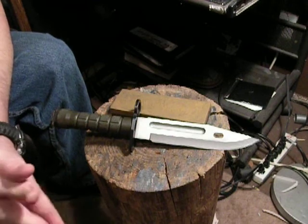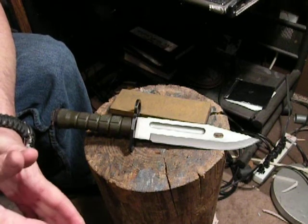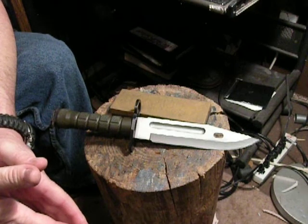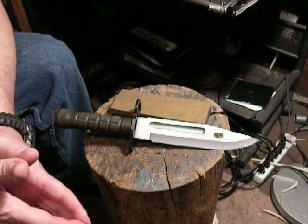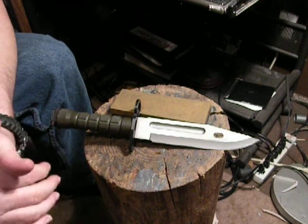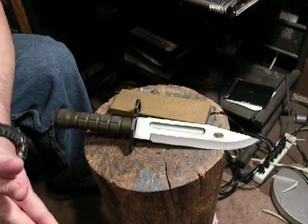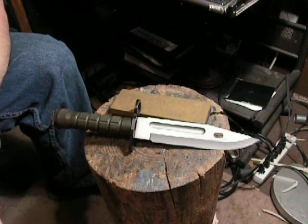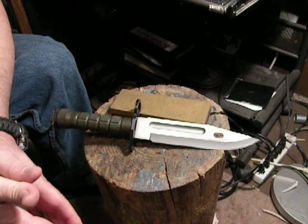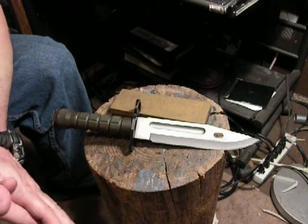Initially when they were making the Buckmaster 184, they needed a steel that was cost effective and machinable — not hard on their dies and lathes and all the machines they used. So they picked 425 modified. Originally they had 420 stainless steel, and they call it modified because they added a little more carbon. Carbon cuts. With 425 modified you have anywhere between .46 to .54 percent carbon and around 12 to 13 percent chromium — a medium carbon steel with enough carbon to hold an edge, and the chromium for stainless protection.